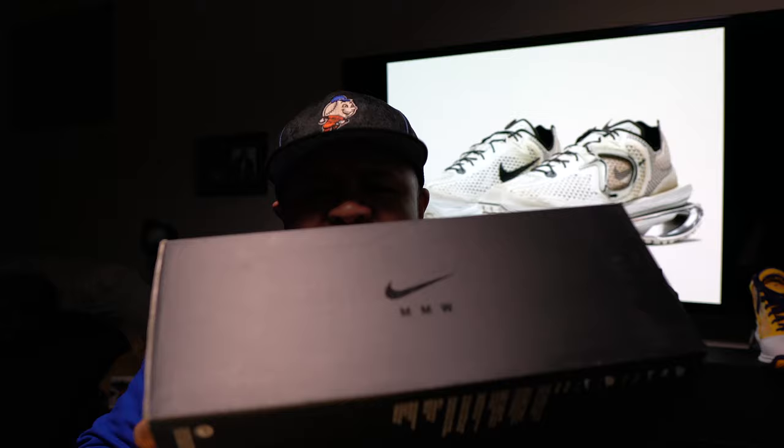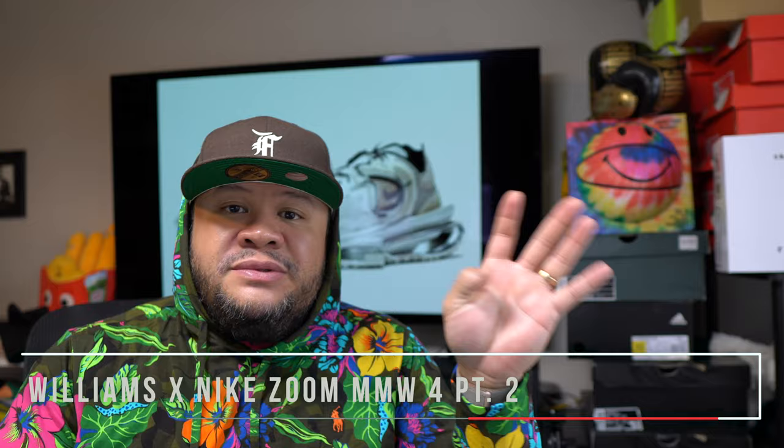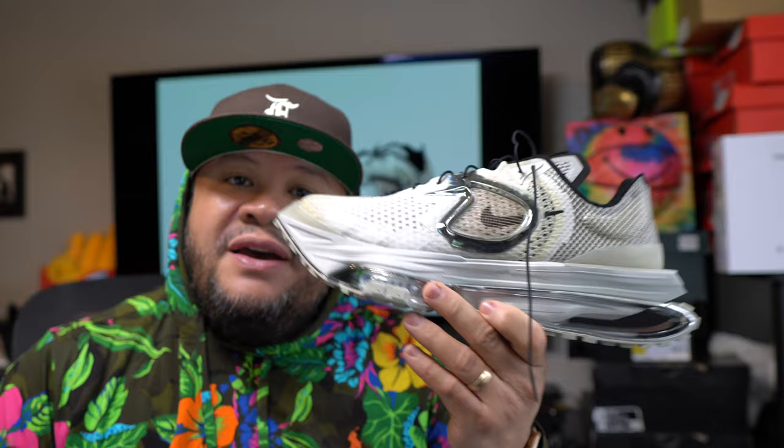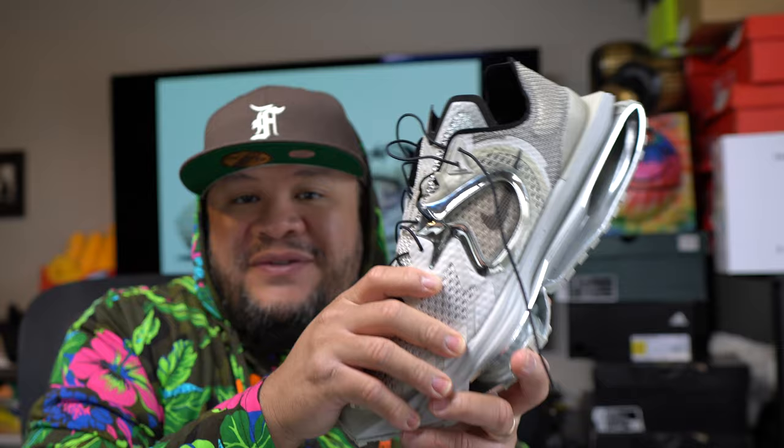So I shot that video I think New Year's Eve, when I got the shoe. I was real excited, opened the box, wanted to do the unboxing and all that. But I gotta tell you the truth about the shoe — it's not that great. After I did the on-foot, I noticed a few things. A week later I decided to make this part of the video just to give you a heads up on my final thoughts.